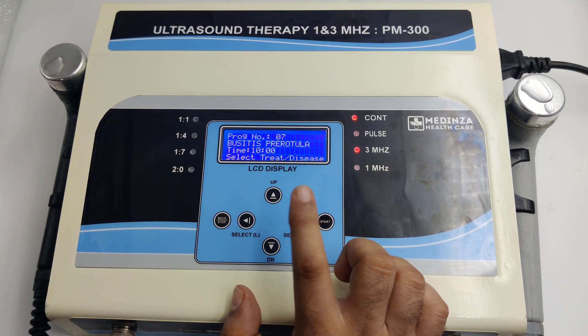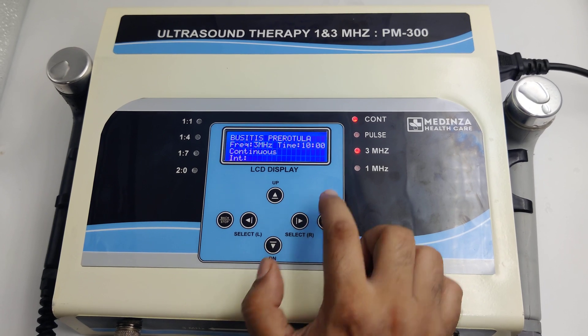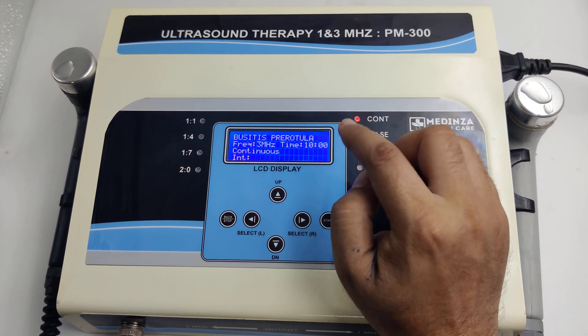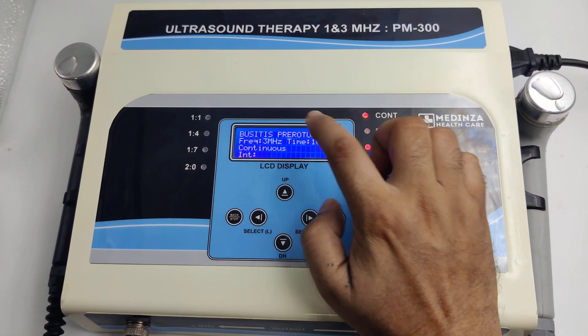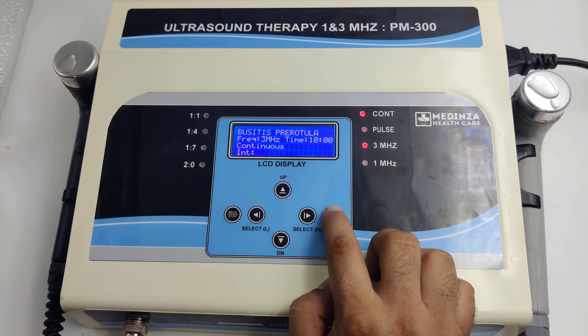If we are talking about program number 7, we can see the program name, frequency, timing, and mode displayed on screen.